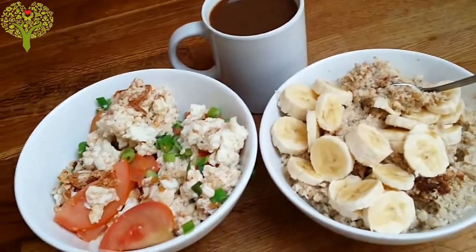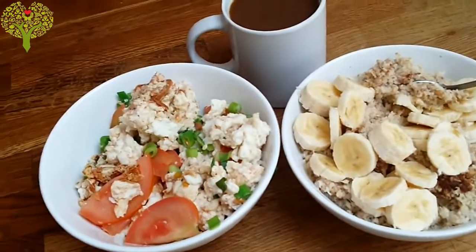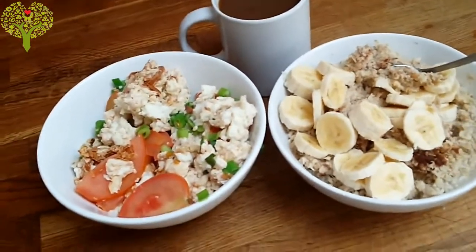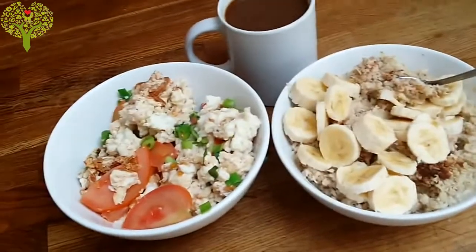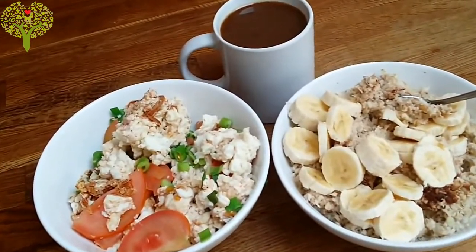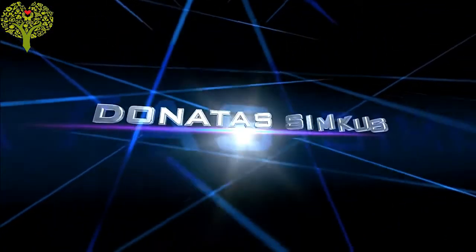You can follow me on MyFitnessPal or Instagram — description below — so you can see what I eat daily and some ideas for cooking. Take care, see you next time. Bye.